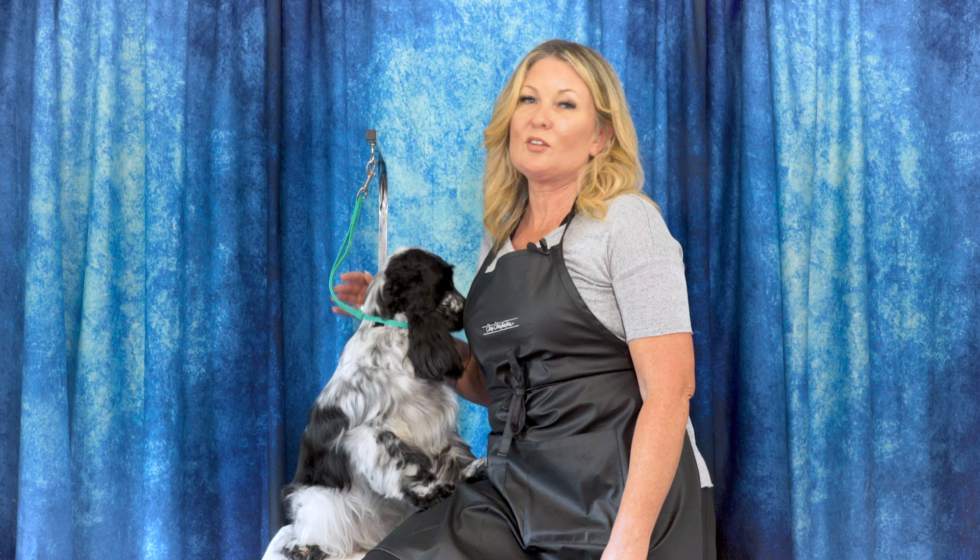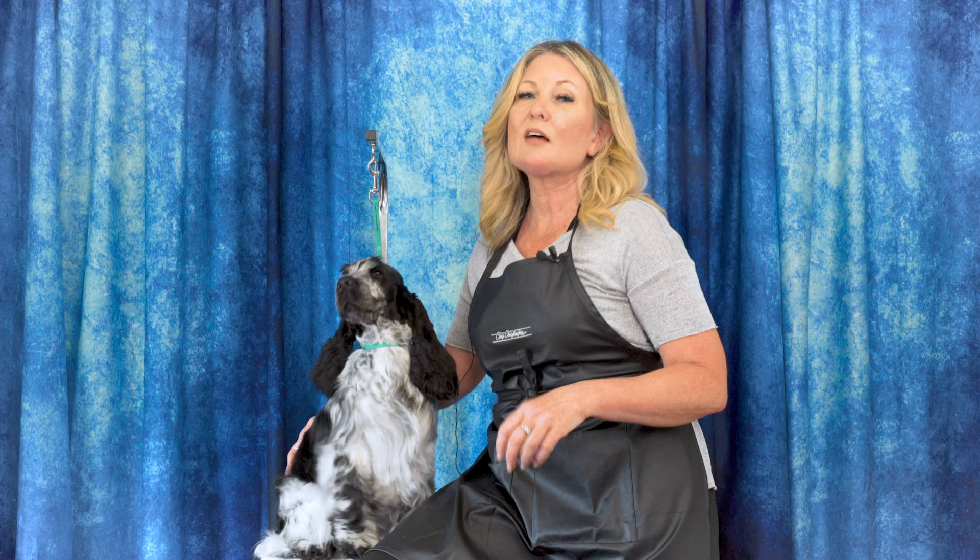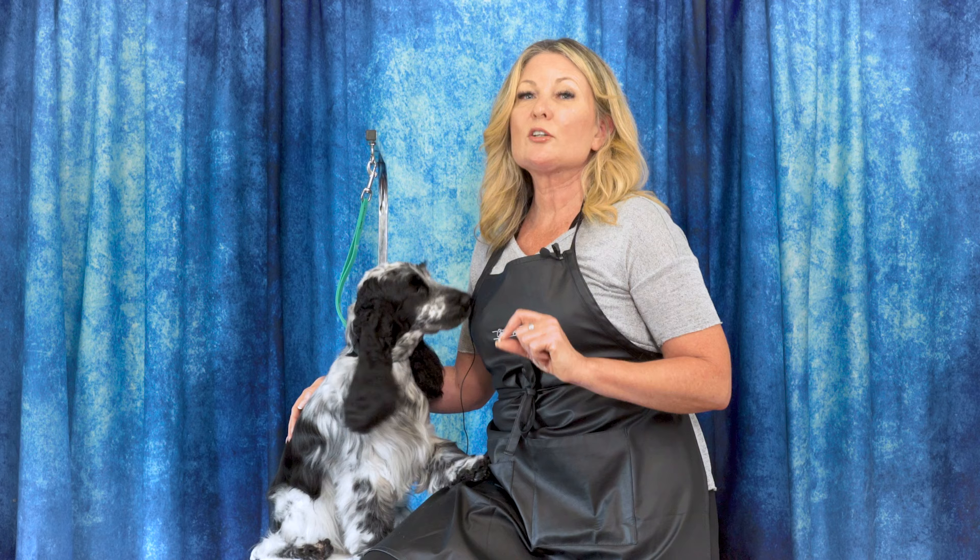Thanks for watching today's video. Please leave a comment below and let us know what you thought, and if you have any ideas for future content. Head over to leadingedgedogshowacademy.com for free, premium, and subscription content. Don't forget to like, subscribe, and turn on notifications so you never miss another free video tutorial.